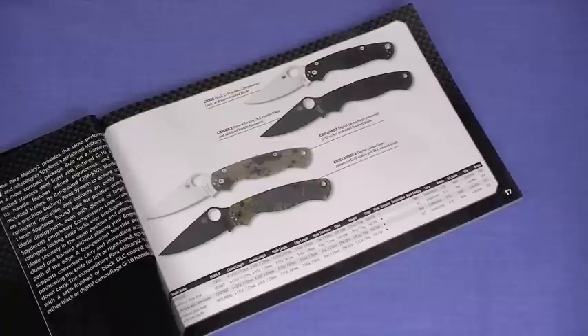Spyderco Paramilitary II, model C81. You have clicked on the long version of the Nut and Fancy tabletop review. I'm going to have two separate review videos on this same knife, kind of as an experiment. This is the long version, kind of recreational. I'm going to take my time, we're going to talk about some other blades, we're going to thumb through the catalog, and eventually I will get around to doing a very thorough review on the Spyderco Paramilitary II.